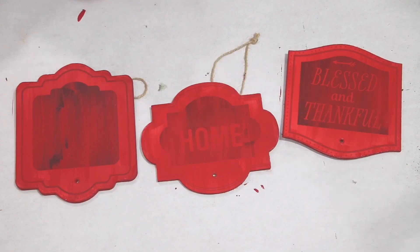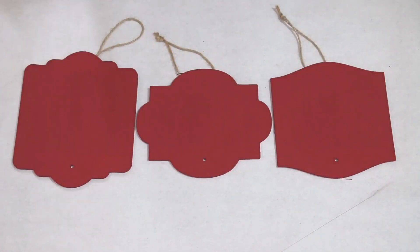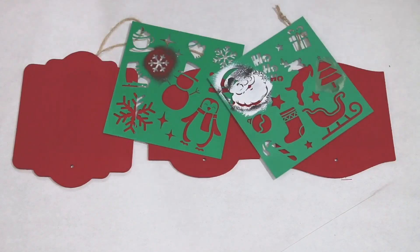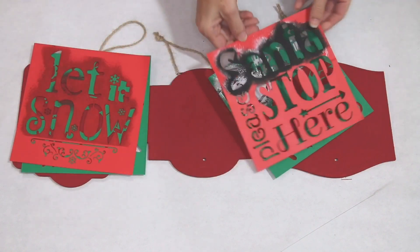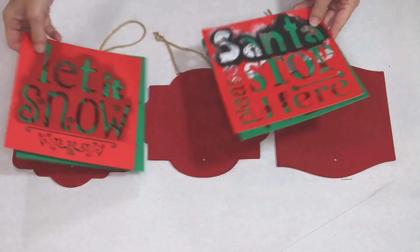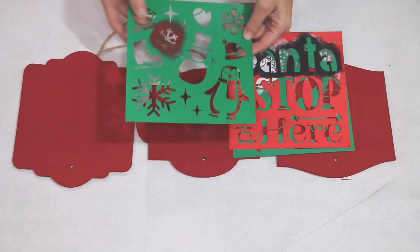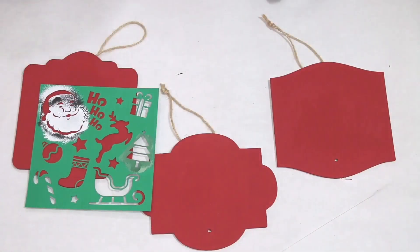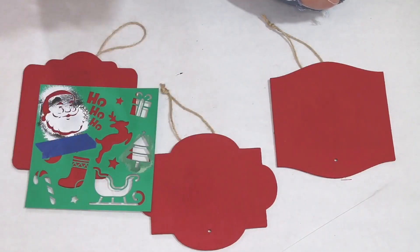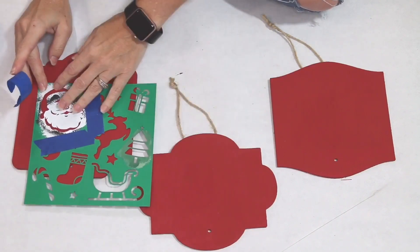Here they are after the three coats of paint, and now I'm going to go in and do a little stenciling. If you were not able to get these stencils from Dollar Tree — they did come in packs of two — I had the Let It Snow one as well as the Santa Please Stop Here. You could also go in with some window clings and Mod Podge, or print things off the computer and create your own stencils. There are so many different options.